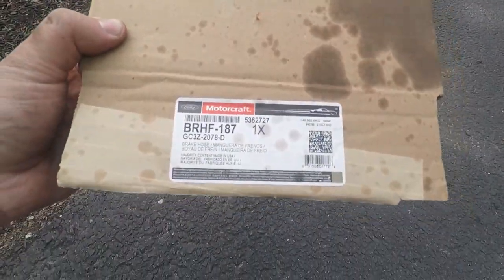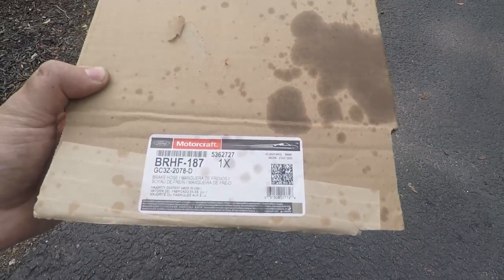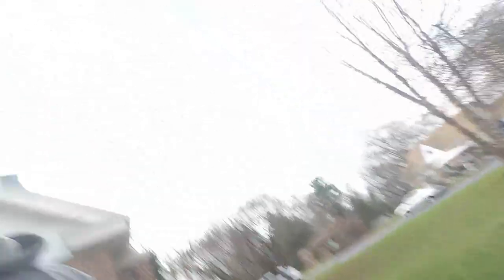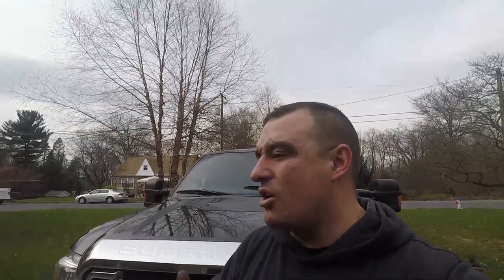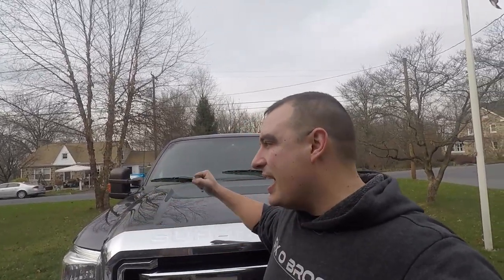This is for the passenger side front brake line — and the copper washers weren't included, I had to go buy those separately. We're going to take the truck on a test drive. Hopefully we're getting snow this week so we can play around with a good running truck this year that I'm not worried about falling apart, unlike last year.